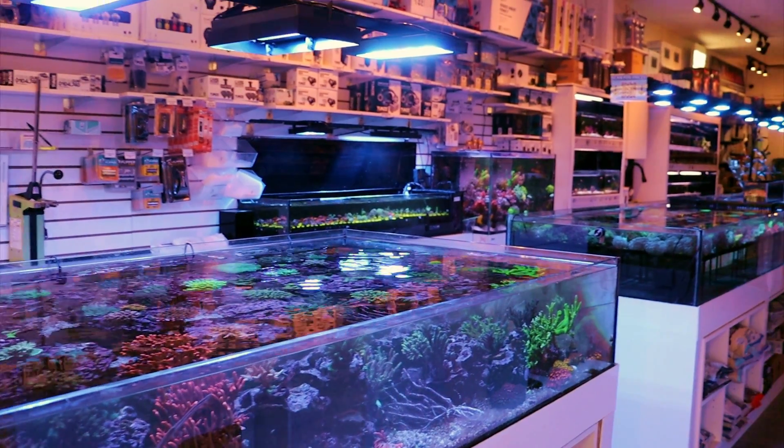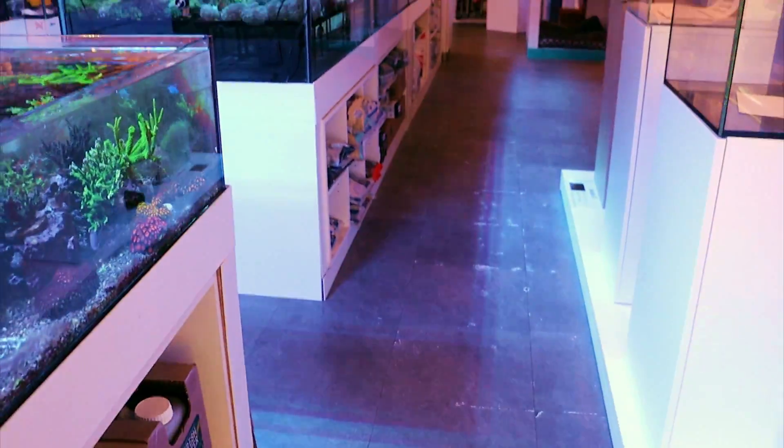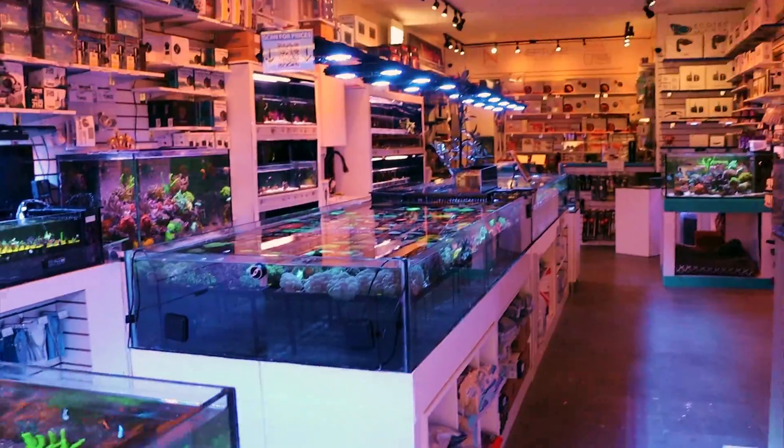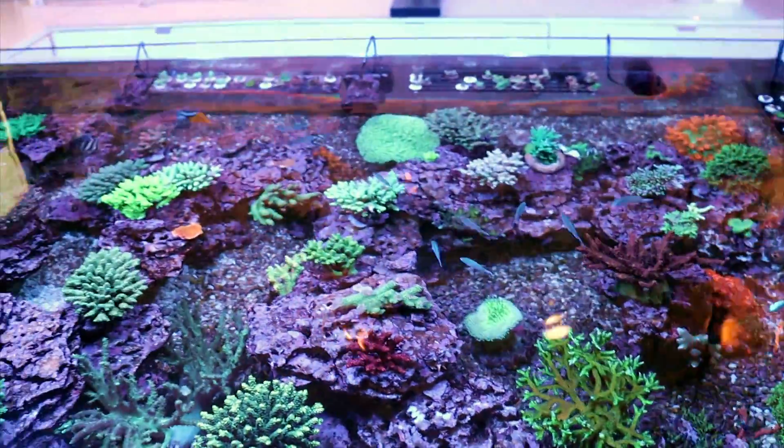What is going on, reefing fam? Arch here. This is Frag Box TV. Welcome to the store — our shop here in Toronto that specializes in saltwater coral, saltwater tanks, everything to do with the saltwater world.